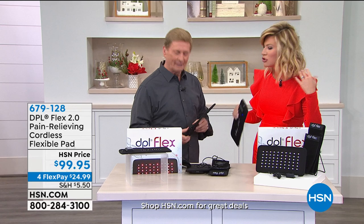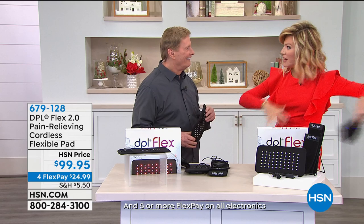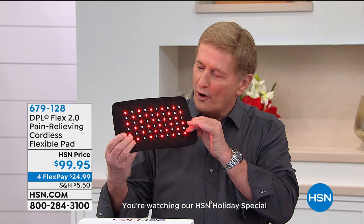If you've got knee pain, neck pain, shoulder pain, even arthritis — you just use this for 20 minutes. This morning I woke up with neck pain, all I had to do was put this on for 20 minutes and I don't have any cords. No cords whatsoever — completely cordless — so you have total freedom.